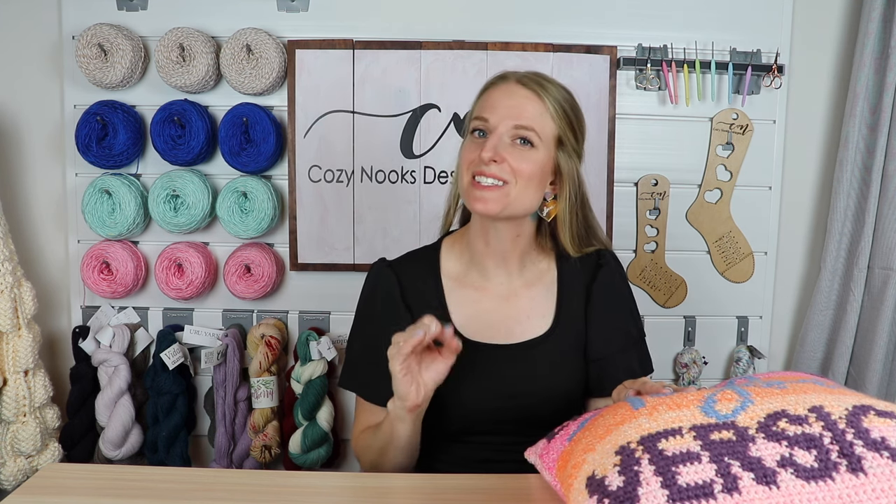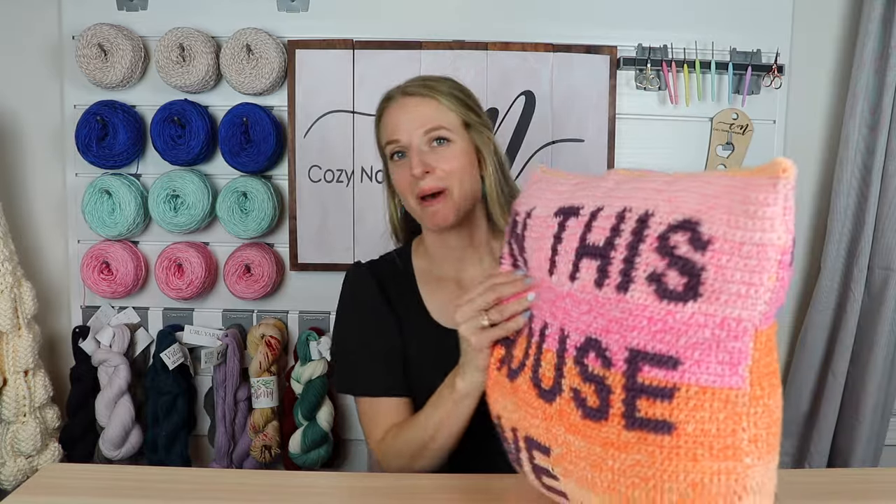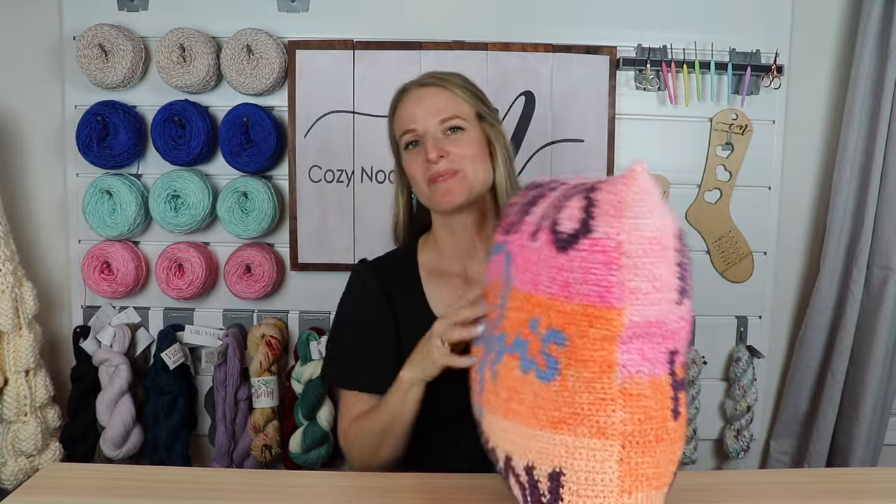Hey friends, Rachel Alford here from Cozy Nooks Designs. Today we're going to go over how to make the Taylor's version pillow — the crochet one. I am doing a knit one as well, but today we'll just go over the crochet one. I'm so excited about this design. It's double-sided.